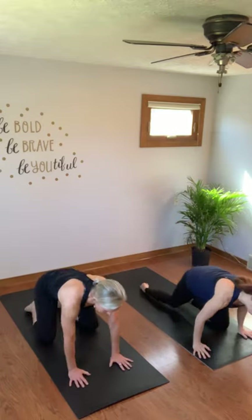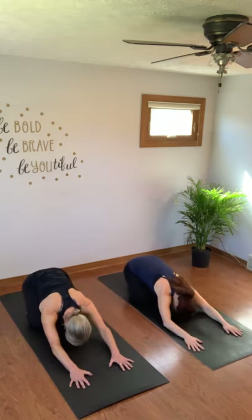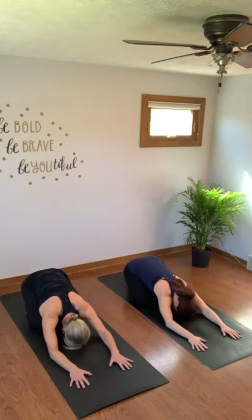Start in child's pose. Take your knees nice and wide on the mat, big toes together behind you. Sit your sit bones back towards your heels. Extend your arms and fingers out in front of you. Focus on your breath — in through your nose, out through your nose. Take four more breaths just like that. One more.